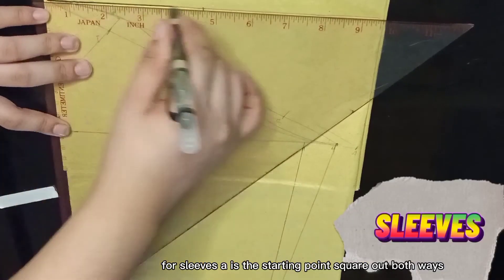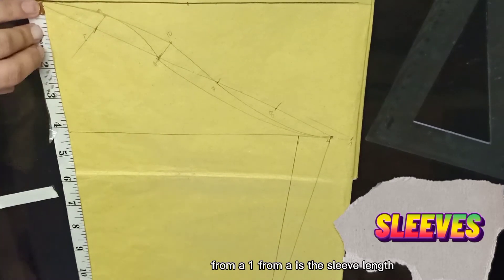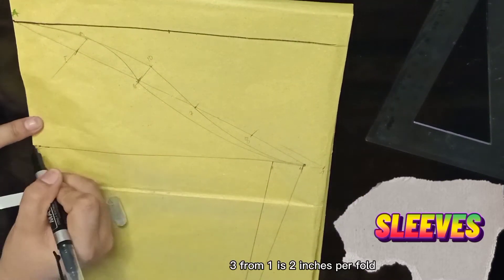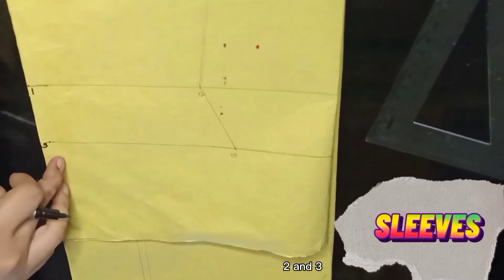Sleeves: A is the starting point. Square out both ways from A. 1 from A is the sleeve length. 2 from A is 1/8 of the breast measurement. 3 from 1 is 2 inches. Square out points 1, 2, and 3.